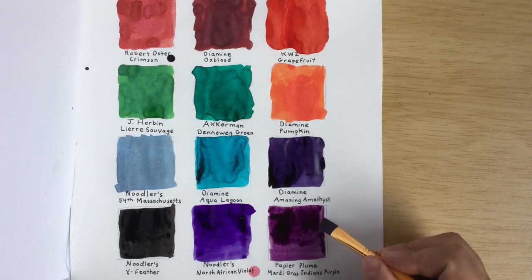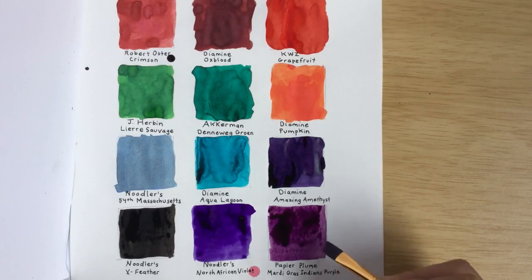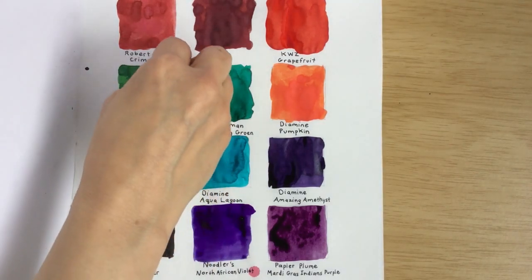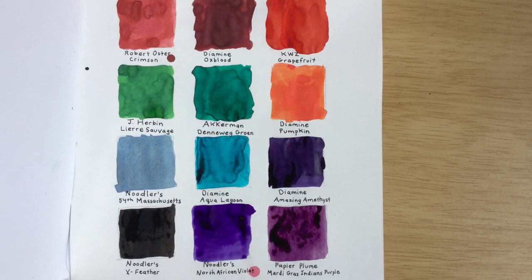Oh, very nice. Look! Alright, do you think that Dad did a good job swatching? No. What grade would you give his swatching? I would give it an A+. Wow. Good job. Thank you — you did it about as good as I do!